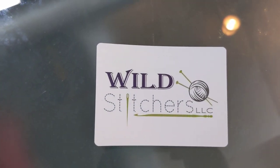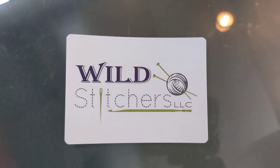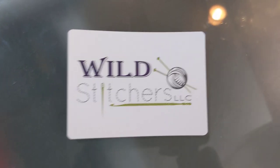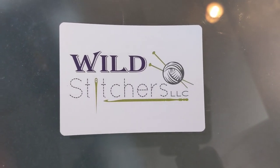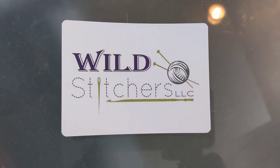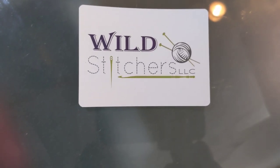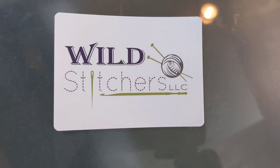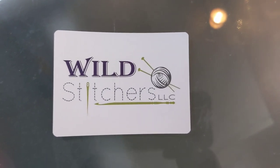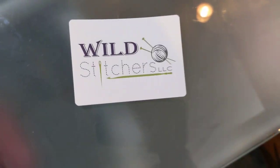Hi everyone, it's Jen with Wild Stitchers. We hope this finds everyone well. We're very bummed that we don't get to see you all in person, but at least we get to give you a virtual tour of what we have. This was going to be our first year at SSK, but unfortunately things weren't quite lined up the way they needed to be. We do plan on being there in 2021, so we'll see you then in person. Until then, drop us an email, and we hope you enjoy what we have. So we'll get started here.